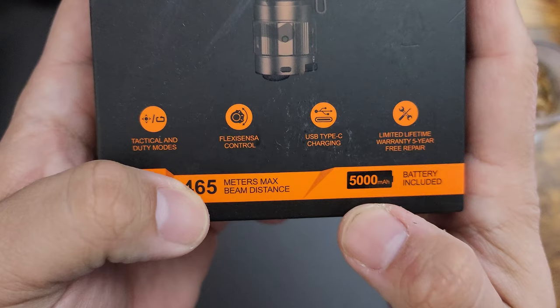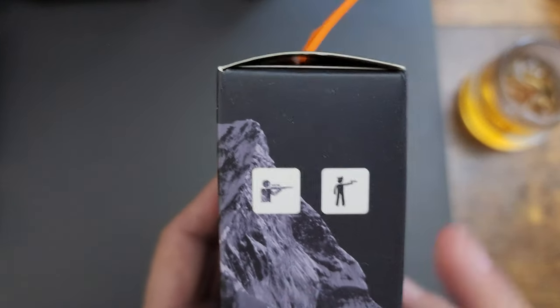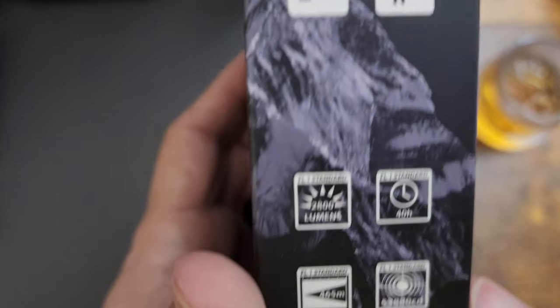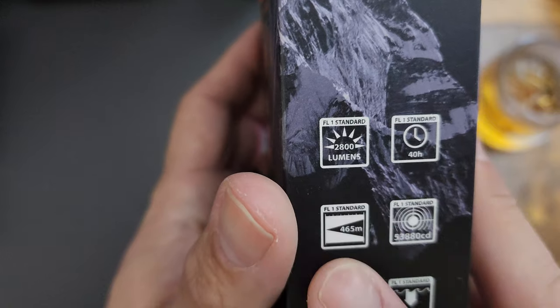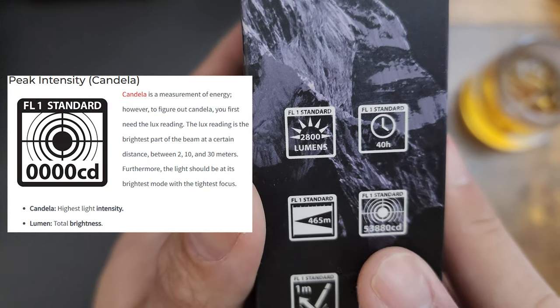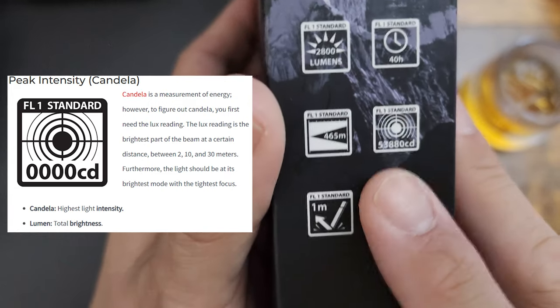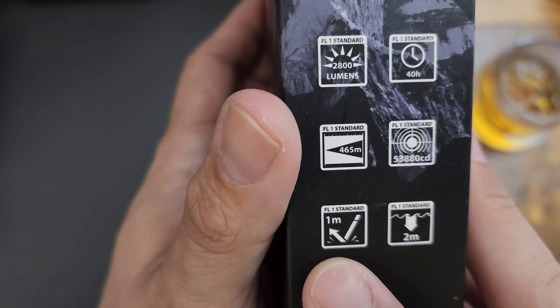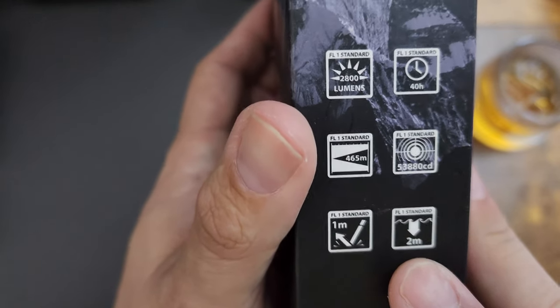2800 lumens, 465 meters max beam distance — wow. 5000 mAh battery included. Who is it for? Hunters, law enforcement. 40-hour battery standby light. 2800 lumens, and 53,880 cd — FL1 standard, one meter beam reflection and two meters underwater. Wow, that's pretty cool.